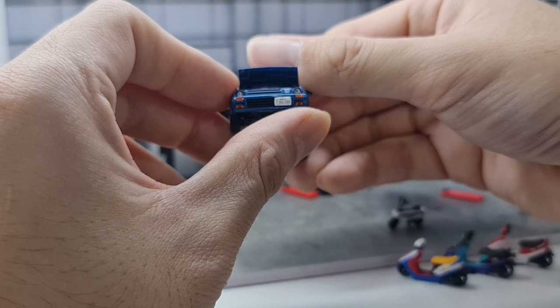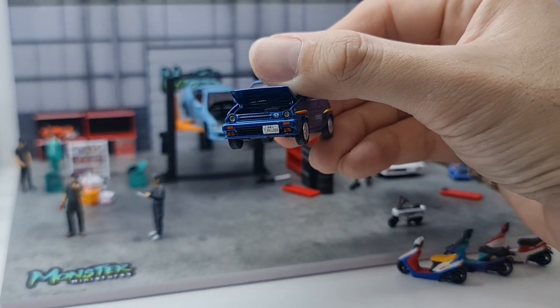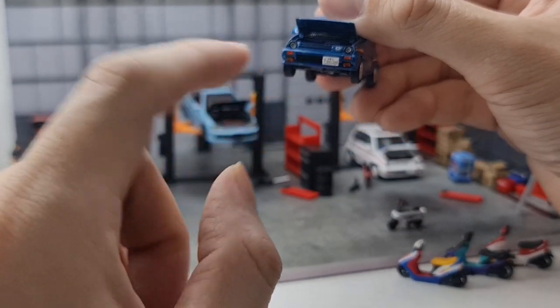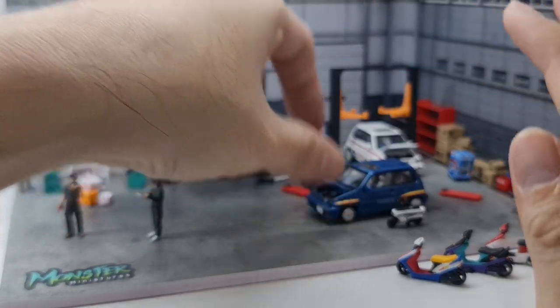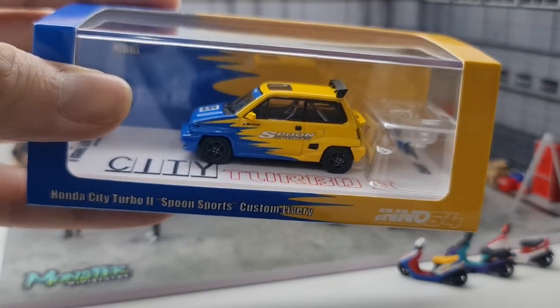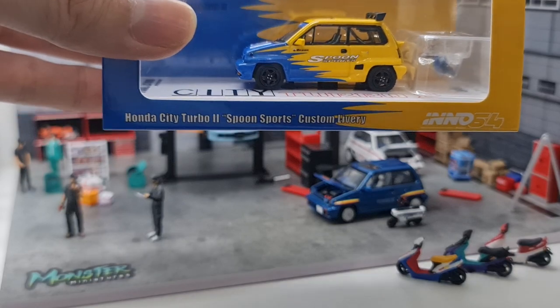The number plate reads 'Bulldog.' I'm getting a sense that this is actually based on a real car. If you know where the real one-to-one car resides, do let me know — that'd be interesting. So that's the blue version covered.